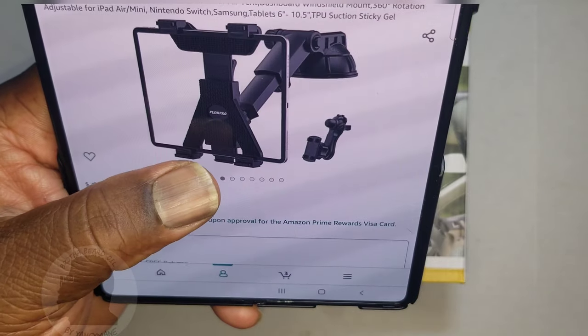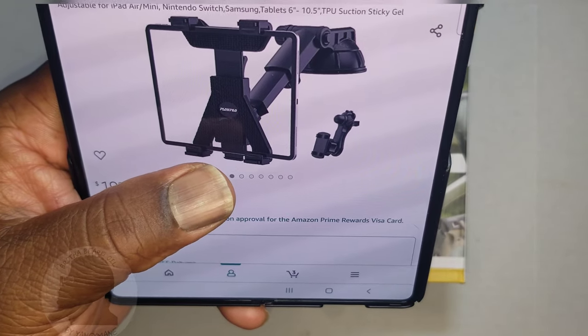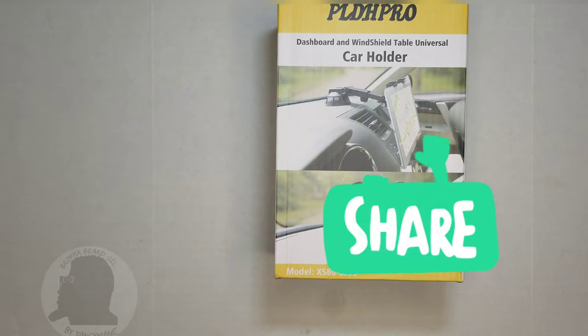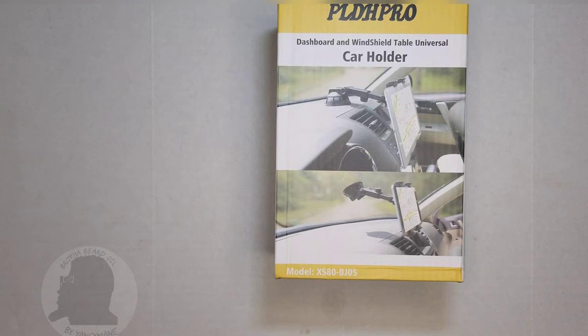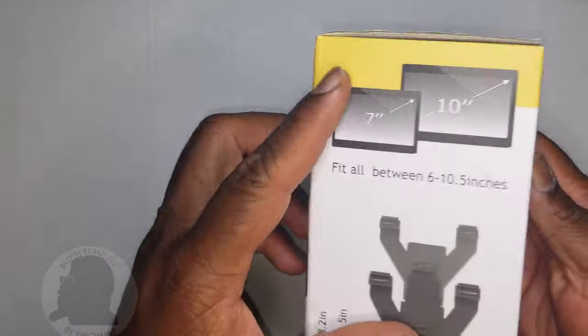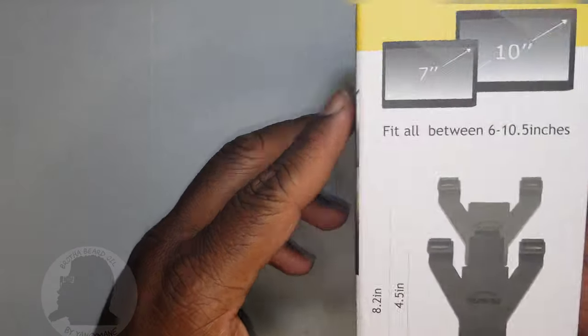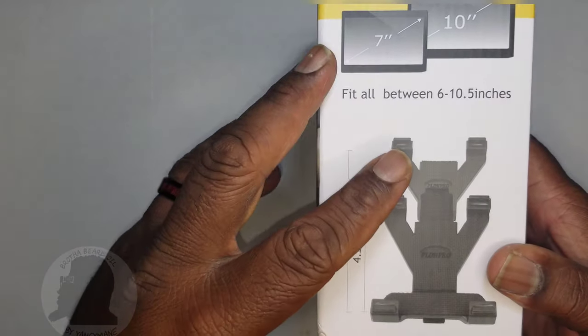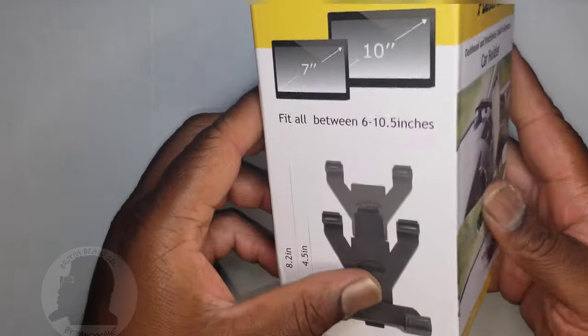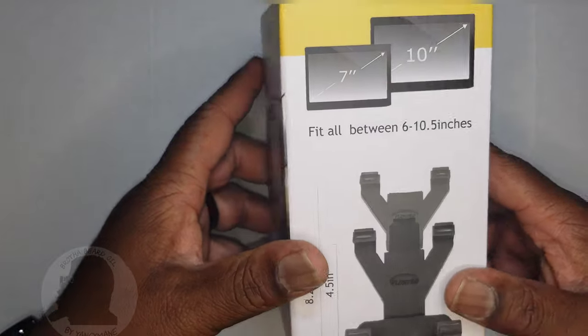I currently have a holder but wanted something a little more sturdy, so I thought I'd get this and try it out. If you haven't already, subscribe, like, and share this video — drop your comments below and I'll get back to you at my earliest convenience. This is a two-part video: I'm gonna unbox it and then show video of it in my car.